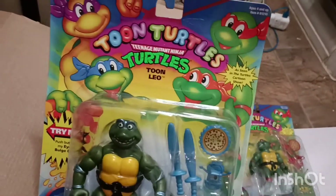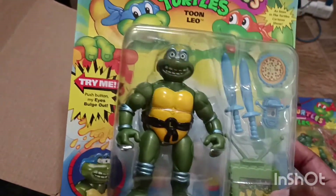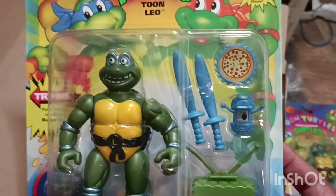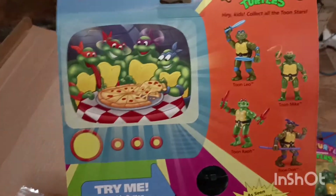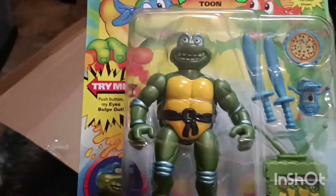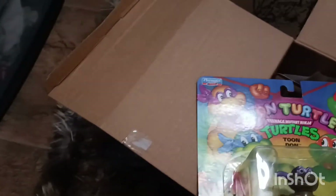Up next we have Tooney Leo. It says 'Try Me: push the button and eyes bulge out.' He comes with basically the same things — a sword and a red pizza shredder thing — and the back has the same type of layout as Raphael did. You press the button and the eyeballs pop out — that's pretty interesting right there.